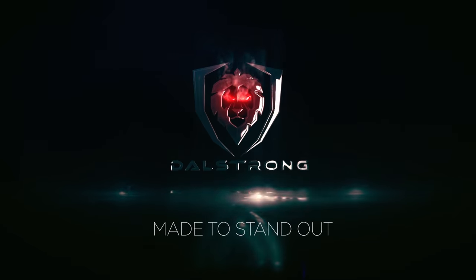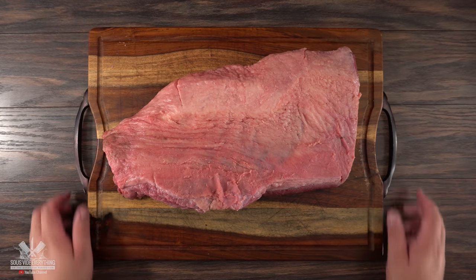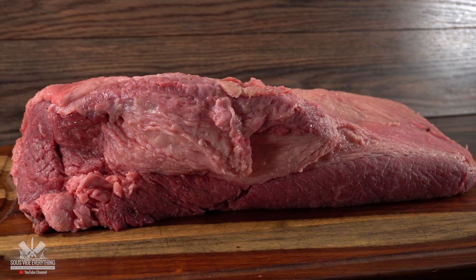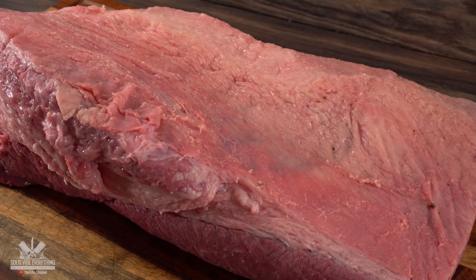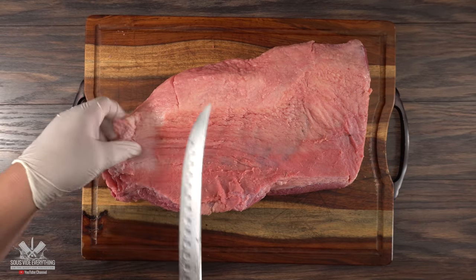Thank you Dow Strong for sponsoring this video. This is what we call a packer brisket, because it has both muscles — the point and the flat. The biggest difference between these two muscles is that the flat is very lean, but the point has plenty of fat.